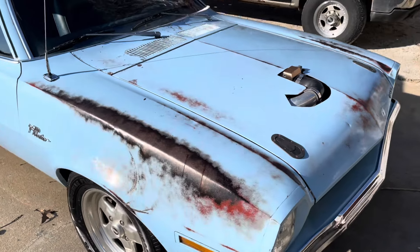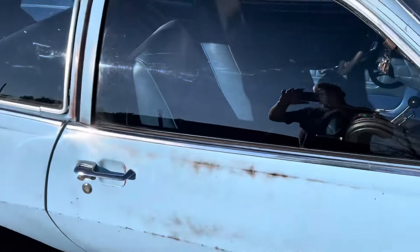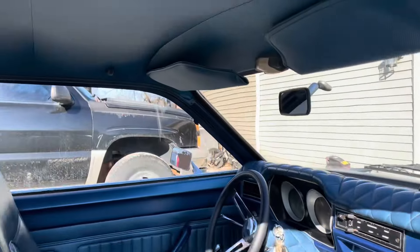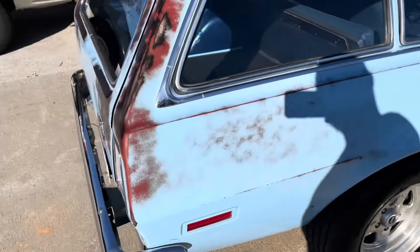Got her all cleaned up — even the rust is shining. Several coats of ceramic wax on it'll do that. The interior all cleaned up nice, the glass all good and clean. Squeaking door hinges — I probably ought to lube those.